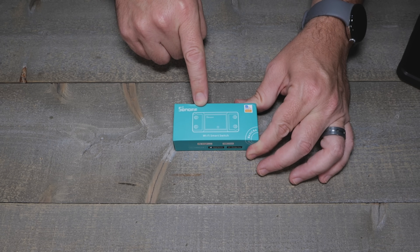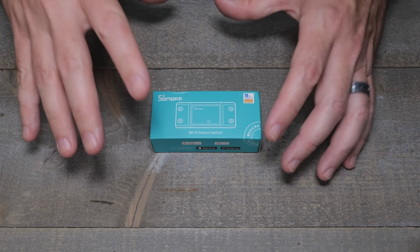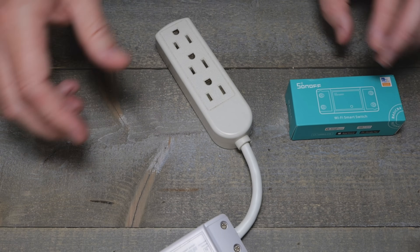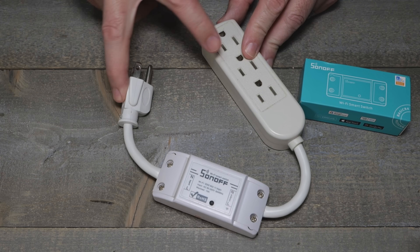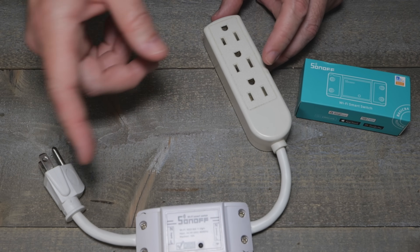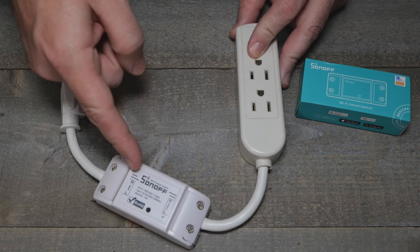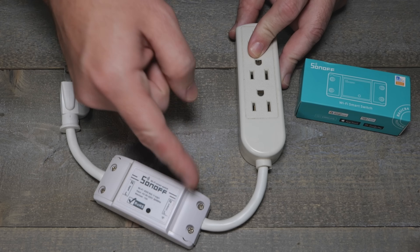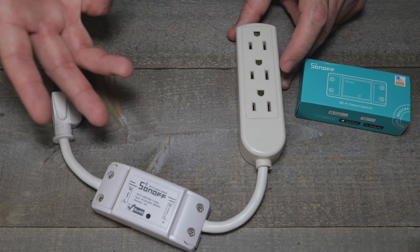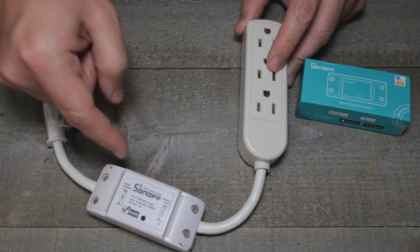We're going to check out a Sonoff Basic. Back in the day, before a lot of different smart switches came out, this was the bee's knees. We made weird stuff — like I took a dollar store power splitter, not really a surge protector, and this is how we made smart plugs. We used a Sonoff Basic, and I did pass the ground through, so don't worry. We don't need to make these anymore because now you can get an ESP32 Wyze outdoor plug for like $10-$15. But this is how we had to do it, kids.